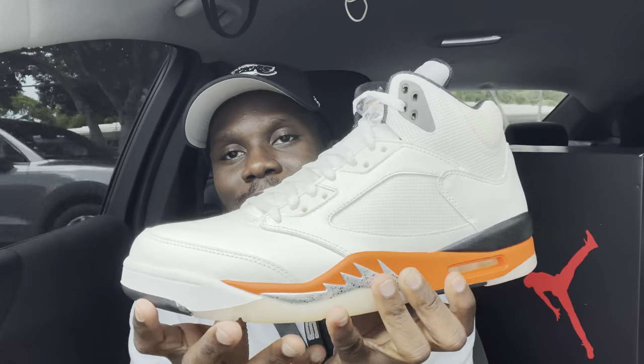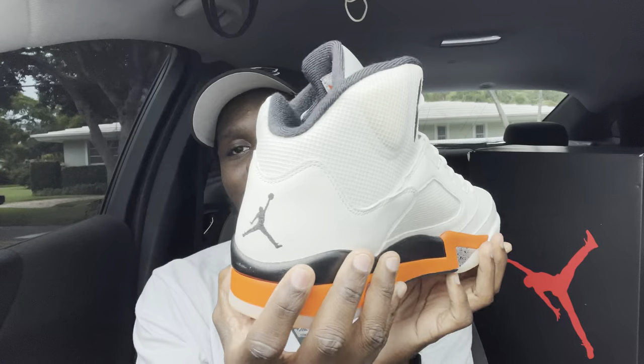What's going on, you guys? Welcome back to the channel, Sneakers and Chris. I'm back here with another true review. Today we have the Air Jordan 5 Shatterback Board. I'm gonna give you guys a quick 360 before starting on this video.